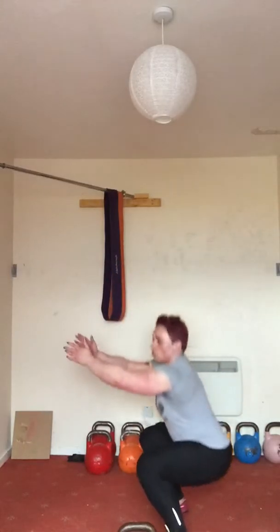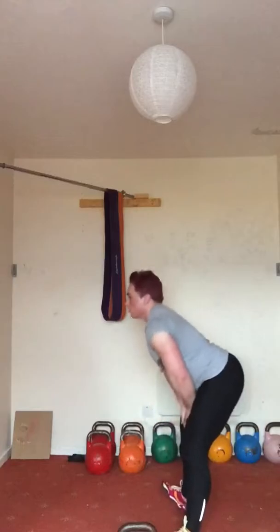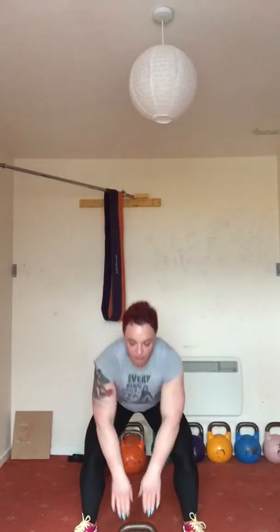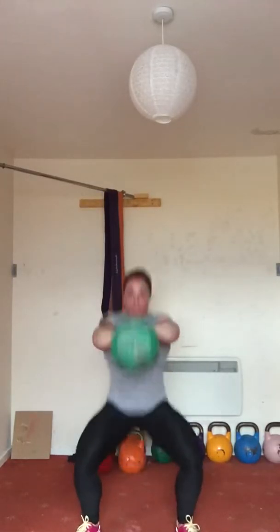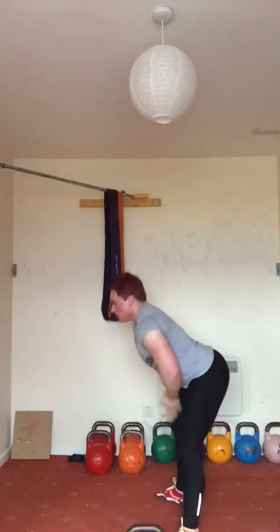So we're swinging, dropping into a squat, swinging, drop, and so on and so forth. So from the front it looks like this — you can look at my lovely red-as-a-beetroot face. We are swinging, dropping into a squat, swinging, dropping into a squat. So you're working the fronts, the backs, heart and lungs — whole kit and caboodle. Fabulous move.